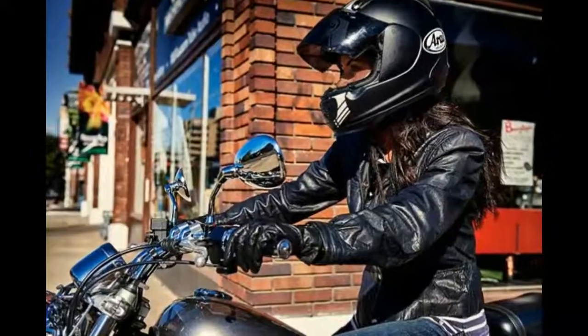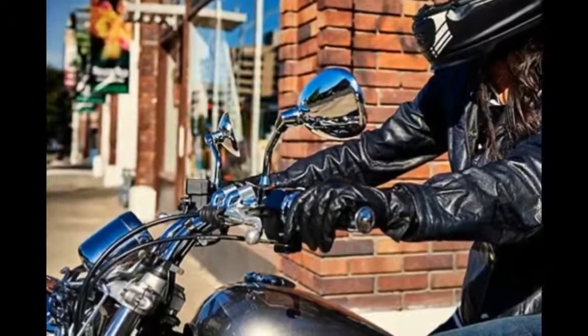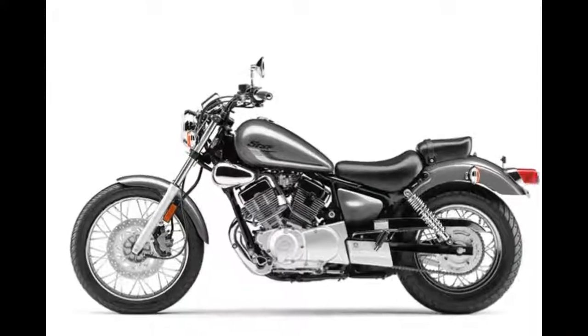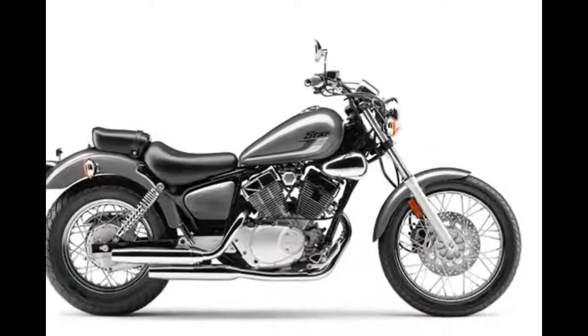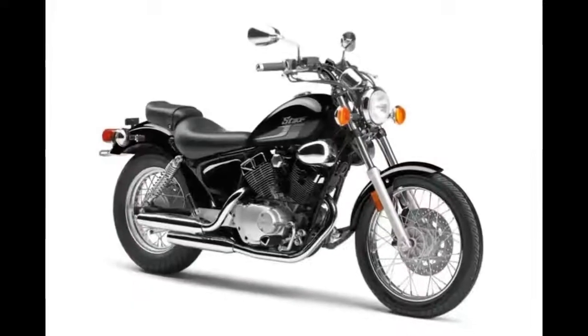Strong brakes: the front disc brake provides highly controllable stopping power. Unique V-twin performance — the V-Star 250 is the only V-twin in its class. Its ultra-efficient engine delivers an estimated 78 miles per gallon, meaning almost 200 miles between fill-ups.